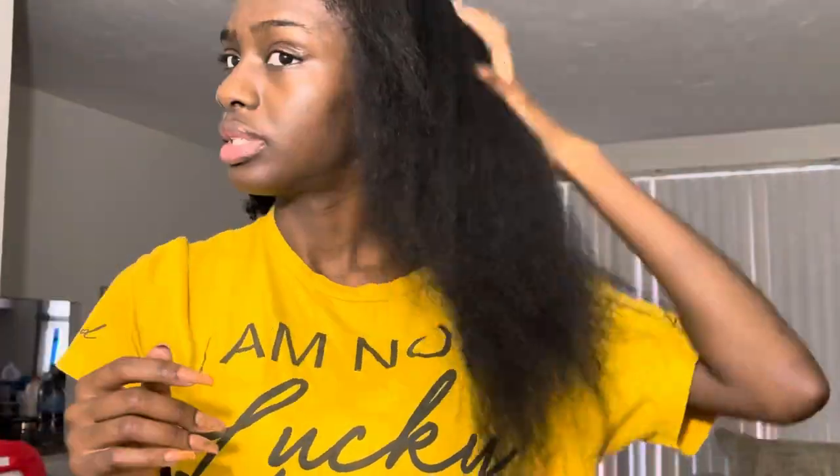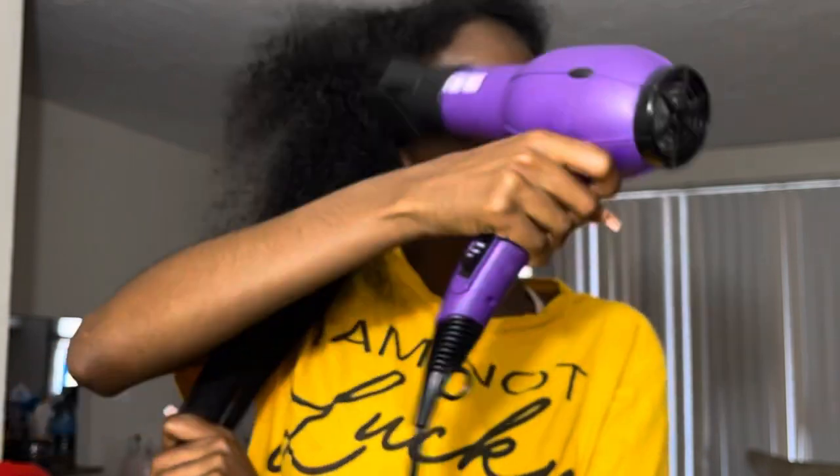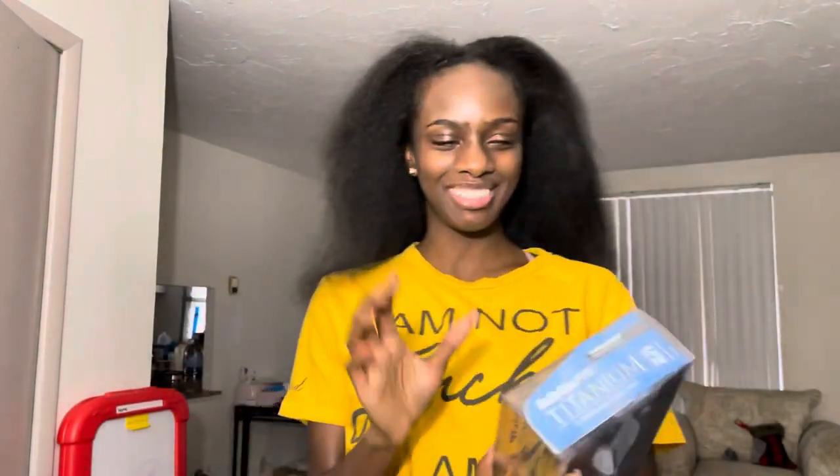I'm wondering if my hair is going to be stiff — something is leaving like a film on my hair, but my hair feels really smooth, so that's a good thing. I just finished blow drying the other side and then let it all out and blow dried the middle, so I won't have that separation. Y'all ready? I've got it open!